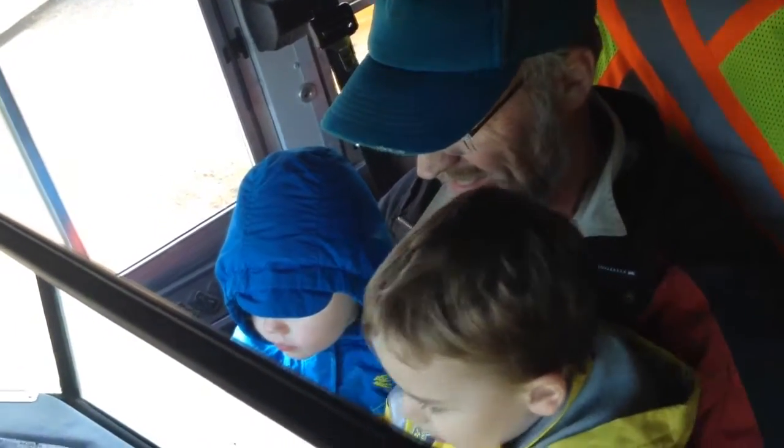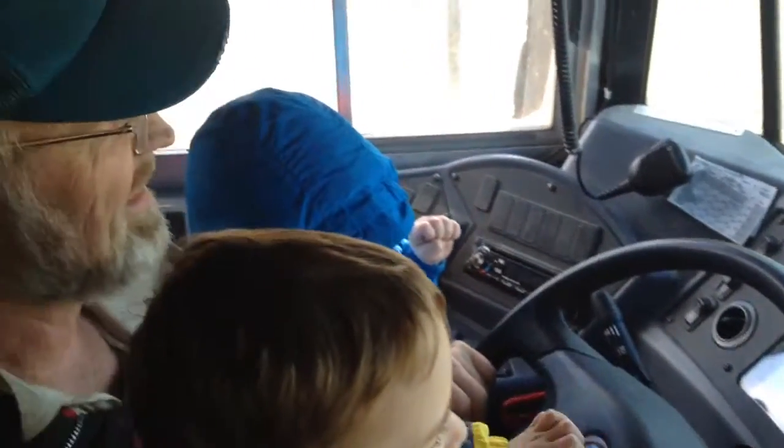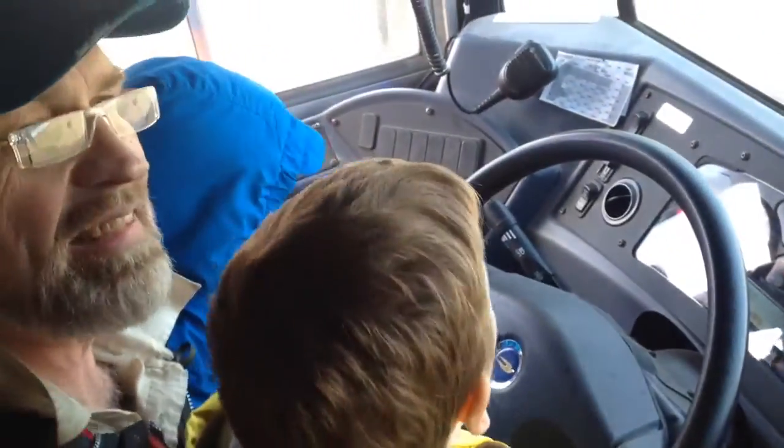This is Granddaddy and his new bus. Wow, is that nice? Come on, Daddy! Let's close the door. Put the lights on. See? It's the warning lights.